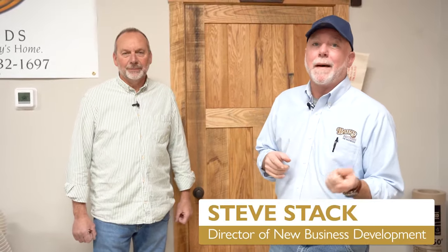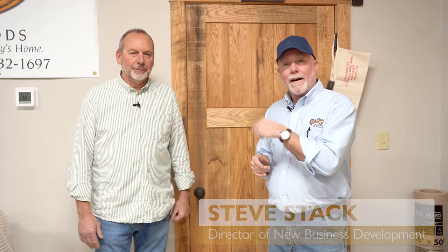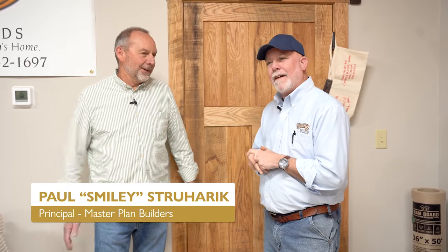Steve Stack here at Baird Brothers Fine Hardwoods back at Studio 3B. I have my buddy Paul Smiley Straherich from Master Plan Builders with me today. We're seeing a lot of design trends right now — anything from contemporary to modern farmhouse to rustic farmhouse. Behind us is one of the doors we manufactured back in our workshop studio.